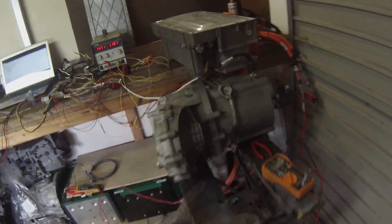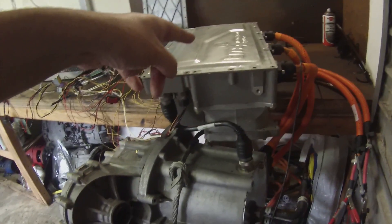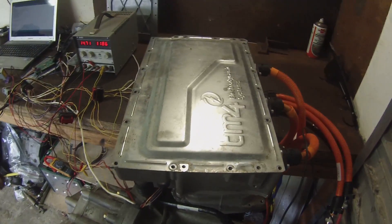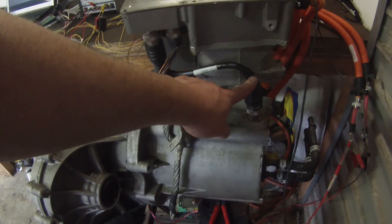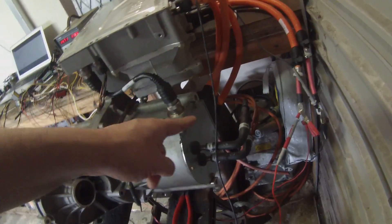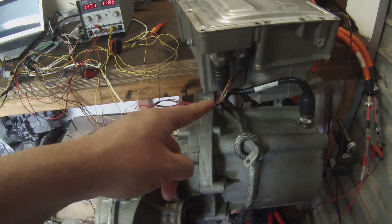Over here we have our TM4 drive unit up on the bench. We've got it connected to the inverter — this is the control box. We have the encoder cable from the motor going to the inverter, three phase cables from the inverter to the motor, and we've got our power and CAN bus cable going in here.